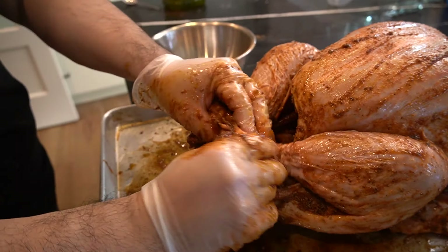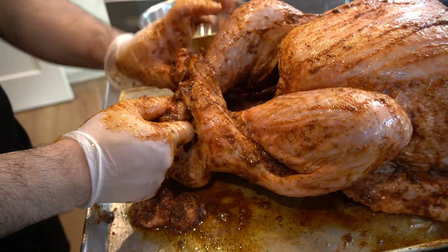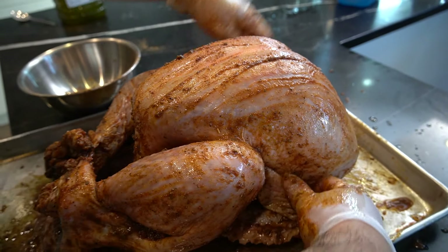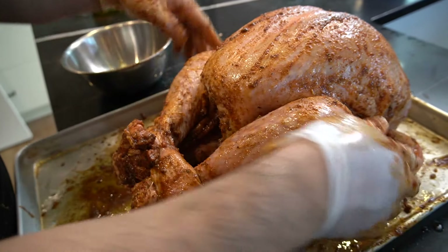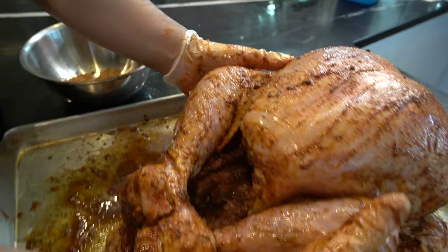Tuck the feet right under here — I'm not even sure what this is, but they made it so you can tuck your feet in. Tuck the wings too — the wings will burn in the cooking process, so tuck them in. This side as well, let's tuck it in like so.